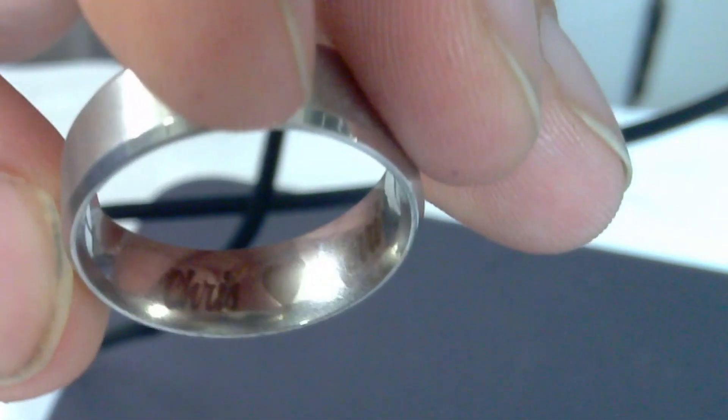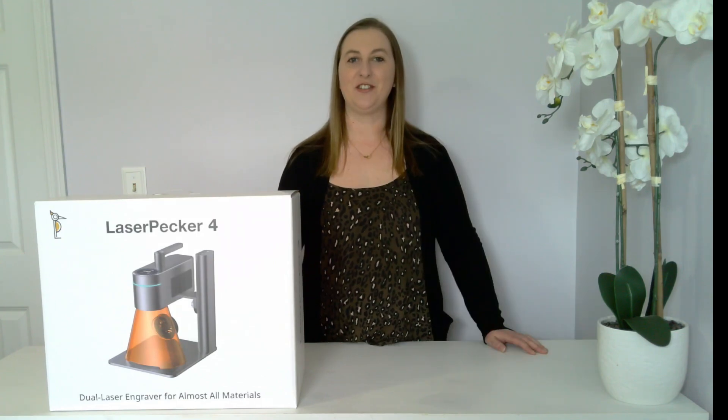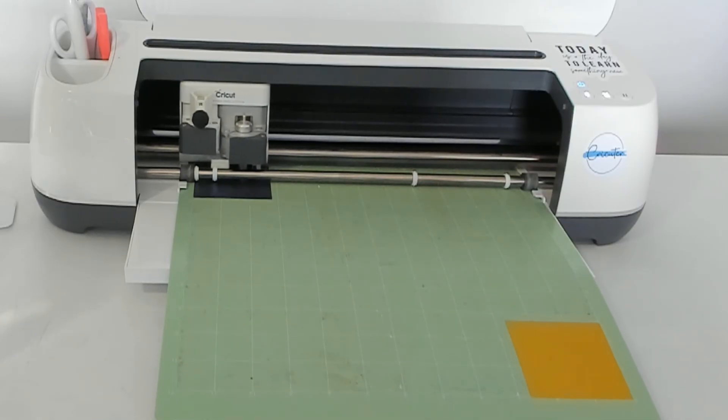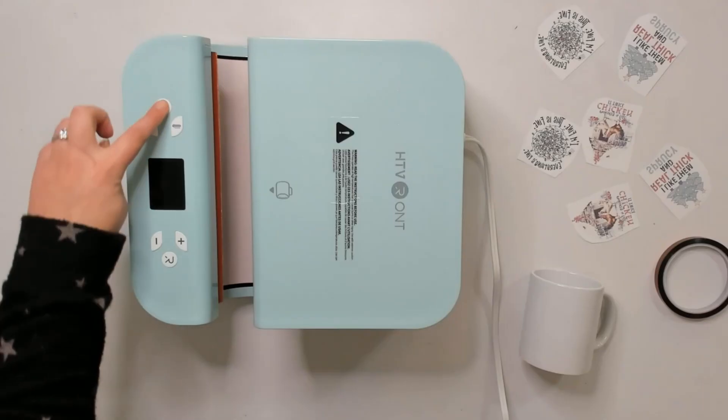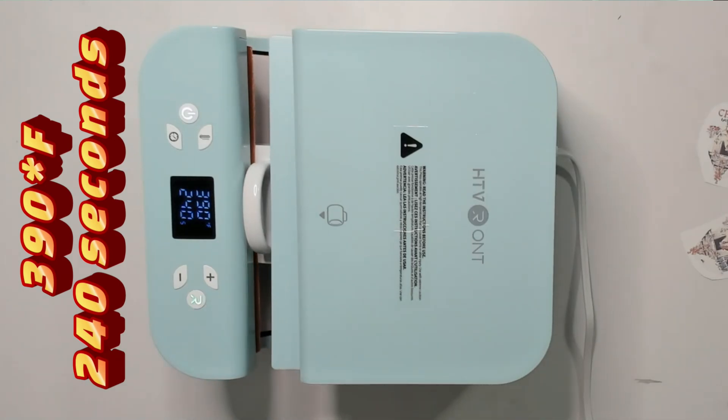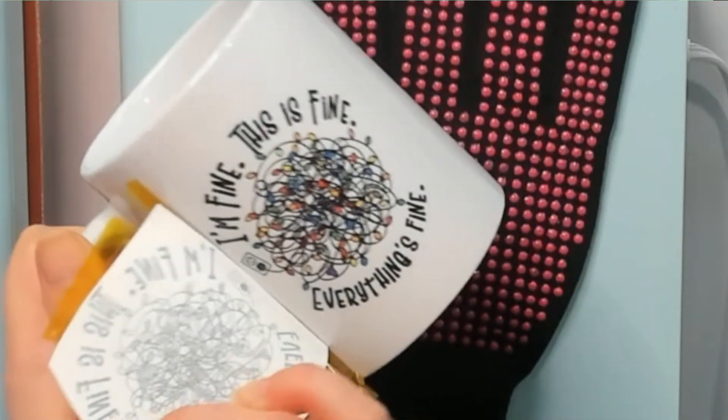If you're new to my channel, thanks for joining us. My name is Carrie. My channel is called Cricketer because I started out doing only cricket crafts. However, over the years I branched out into a lot of other cool DIY crafts like laser engraving and sublimation. My goal is to help you learn and master these different tools and give you ideas on how you can make money working from home with them if you wish.